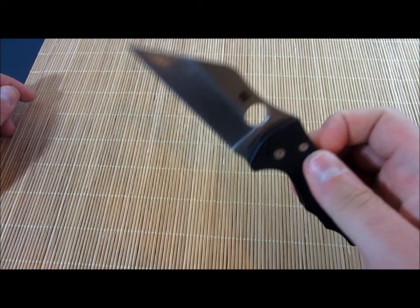All right, guys. I'm done talking about this sweet blade. Really cool stuff. Take it easy, guys.